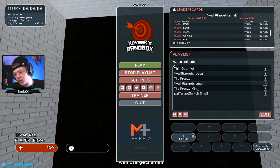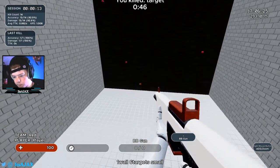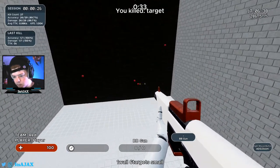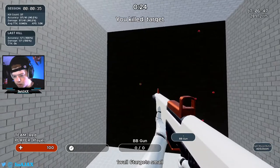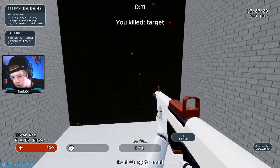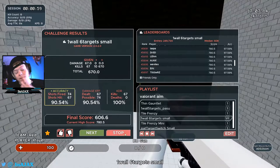The next one is One Wall Six Targets Small, and we're just working on our flicks again. What you're going to want to do with this one is make sure you're accurate. We're just going around being precise with our mouse, getting a good feel for it — just clicking, clicking heads. Imagine clicking heads in Valorant, that's all. That's about it for that one.